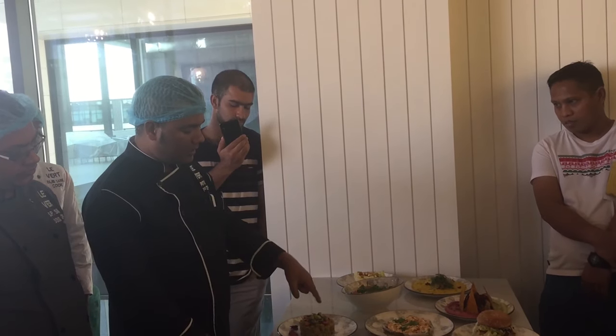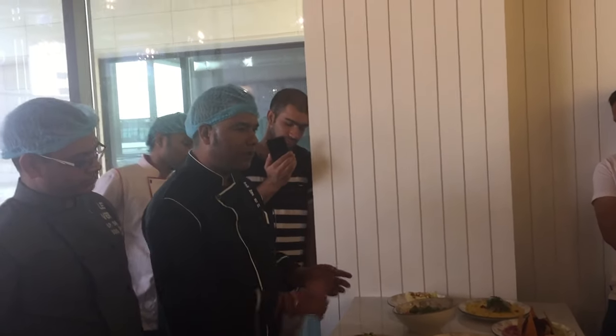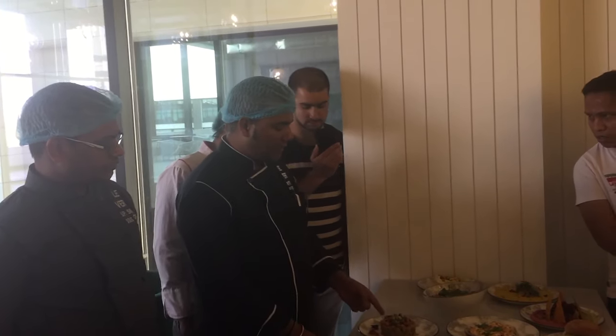We have to add some avocado, cherry tomatoes, and mint leaves for the flavor.